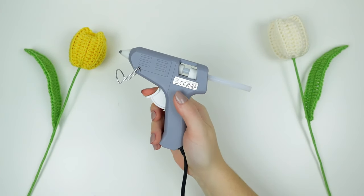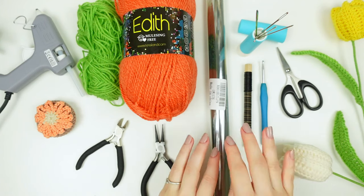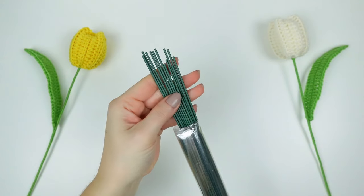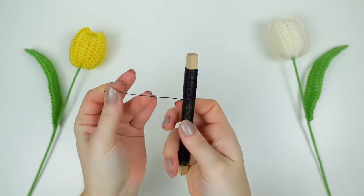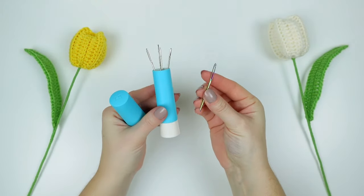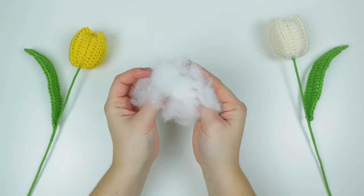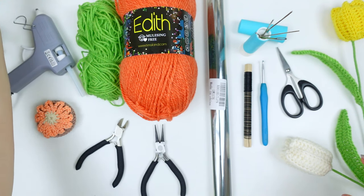Then I'm going to be using hot glue, a tape measure, a wire cutter, a round nose plier, and for the wires I have two different ones — one for the stem and one to make the leaf nice and sturdy. I have a 2 millimeter florist wire and also a thinner 0.5 millimeter wire. I'm also using a tapestry needle, a 4 millimeter crochet hook, a small pair of scissors, and a little bit of fiber stuffing to stuff the inside of the flower.